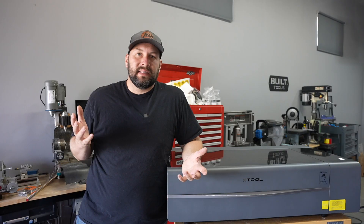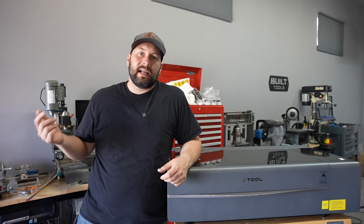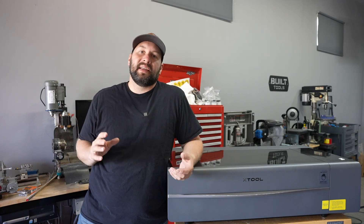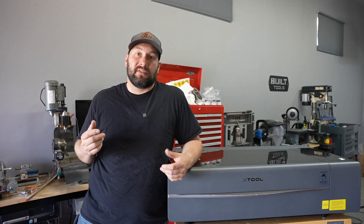Let's take a look at the laser cutter we're going to use and then go ahead and make up this forming die to build this part. This is the Xtool P2 CO2 laser cutter. They sent it out to me to evaluate and use on some videos. Let me give you a quick rundown on what it took to set this thing up, and then at the end of the video I'll go in a lot more depth about the laser cutter for those who are interested.